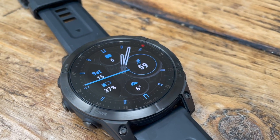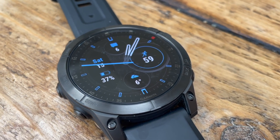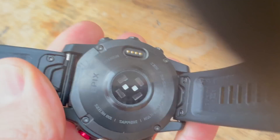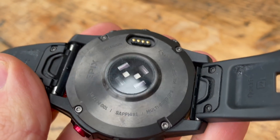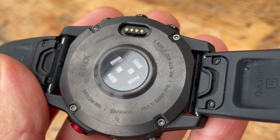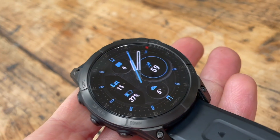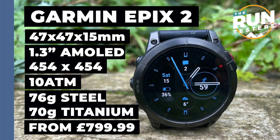The screen is a 1.3-inch AMOLED touchscreen display that has always-on options for both activities and general life. It has a water resistance rating of 100 metres, and when it comes to the materials, you can choose between steel and titanium bezels, and strengthened glass and sapphire crystal for the screen. The Epix is pricier than the Fenix — it costs from £799.99 for the base steel model, and from £899.99 for the titanium.